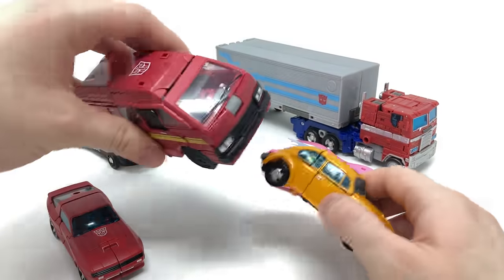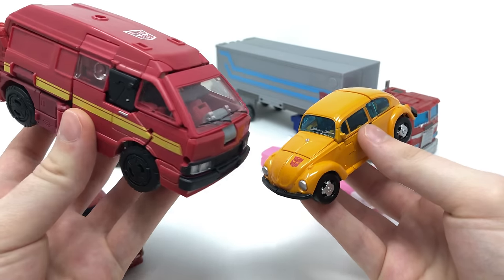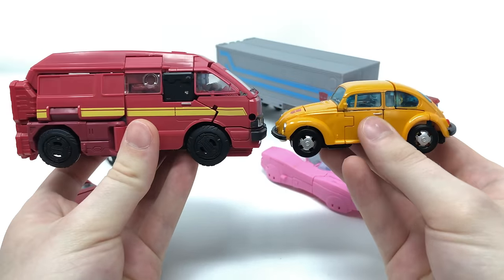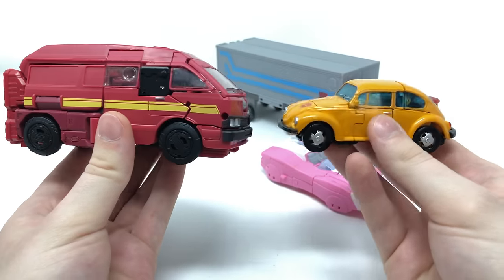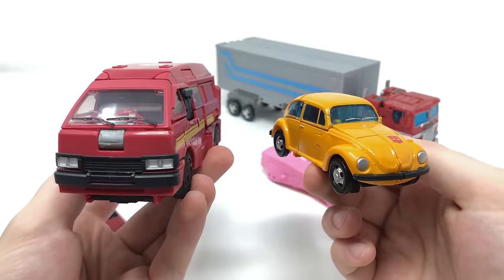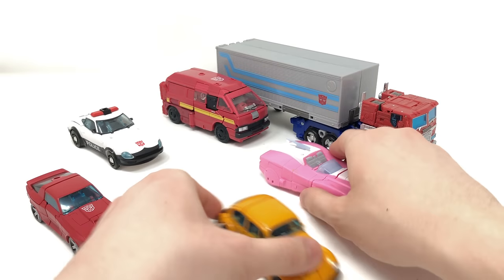Comparing him to the Deluxe Class Earthrise Ironhide, these two are really on different ends of the spectrum — the largest deluxe and the smallest deluxe. You can see how drastically different they are in scale. But I think it works really nicely. It's great to see Hasbro keeping the continuity of scale across the board for Earthrise figures, both in vehicle modes and robot modes.